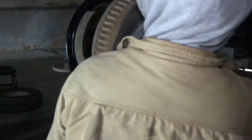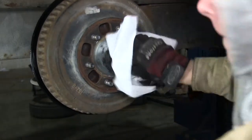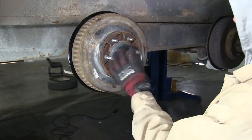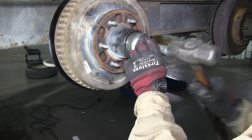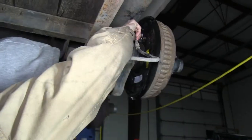With that done, we can go ahead and reinstall the hub, the washers, and the castle nut. Next we'll go ahead and install the grease cap. Now we'll go ahead to the back of the assembly and reinstall the brake line.